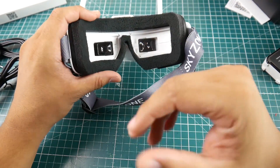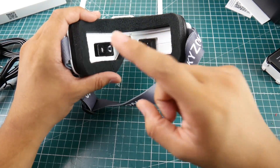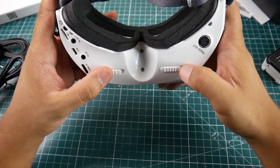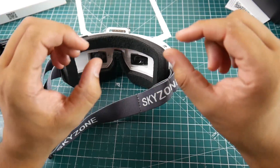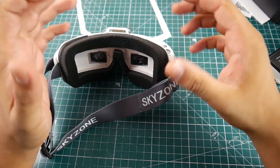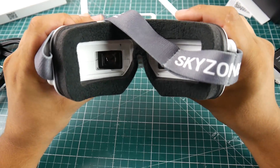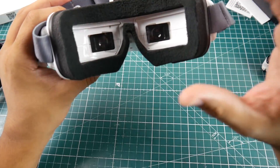Where this excels over the Fat Shark is the IPD adjustments. On the Fat Shark HD3s I always have just a little extra blur — the IPDs just don't go far enough for me; I have them all the way in on both sides. However, on this one I get a perfectly clear LCD with no blurring, and it's really nice.